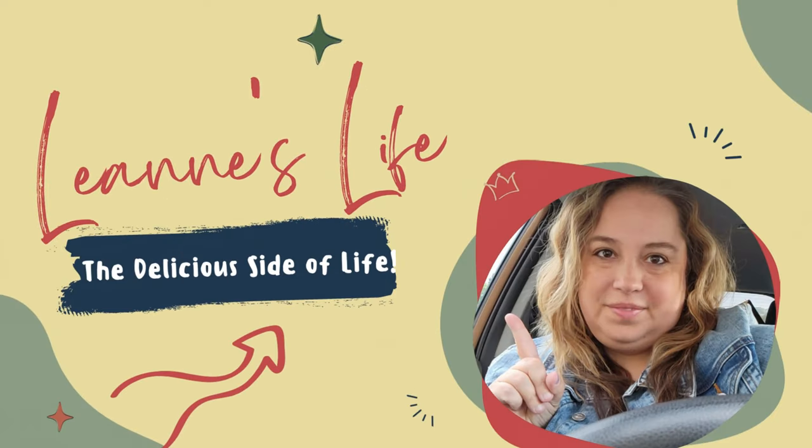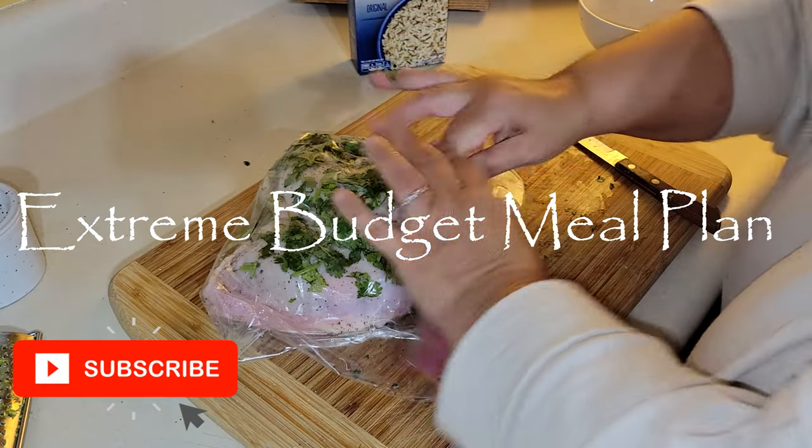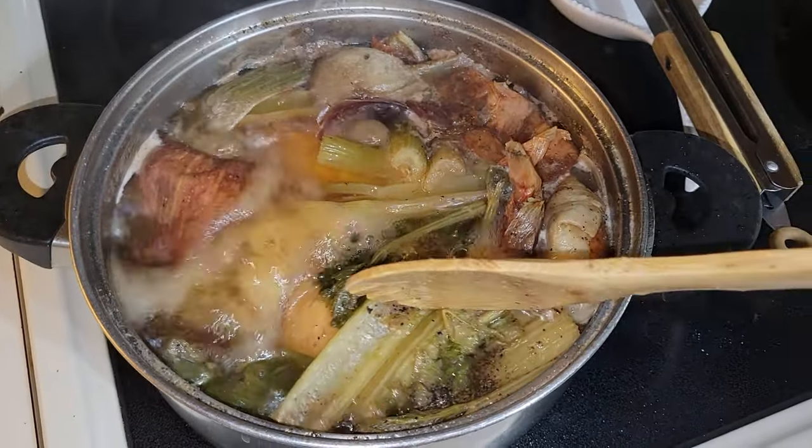Hello everyone and welcome back to my channel. Today I have for you an extreme budget meal plan. I am making 25 meals for under $30, or $2 per serving or under for each meal.